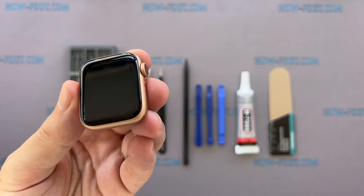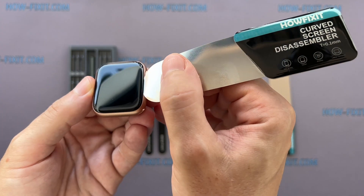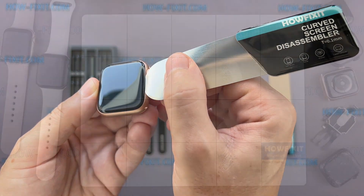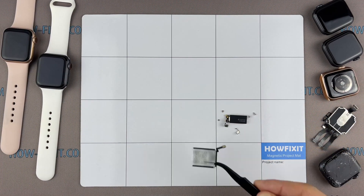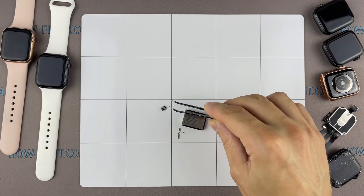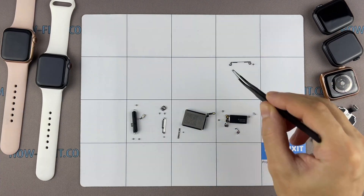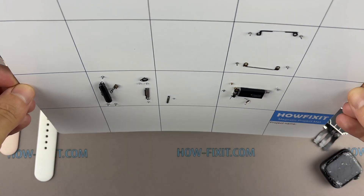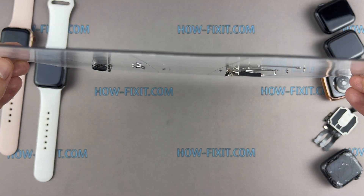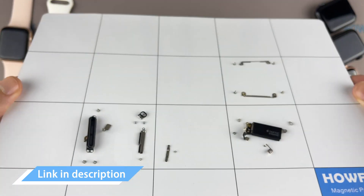This screen disassembly tool is a must-have for all Apple Watch series, because the gap between the screen and the watch body is so thin. I recommend using a magnetic mat during the repair process, which is especially useful for the Apple Watch. Keep track of each screw and part so you can put them back in the right places — all of them will remain on the magnetic mat. Links to buy all necessary tools are left in the description.